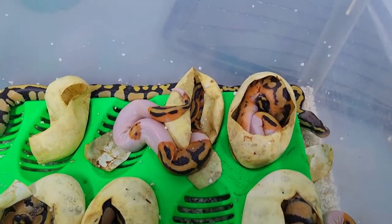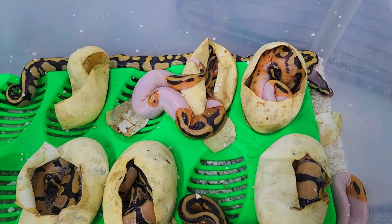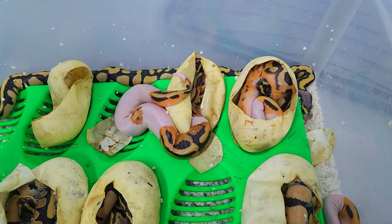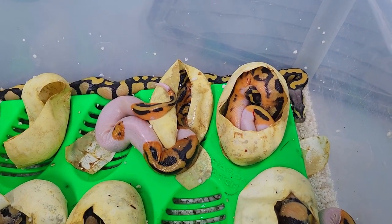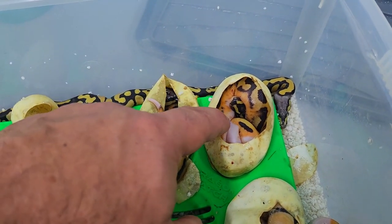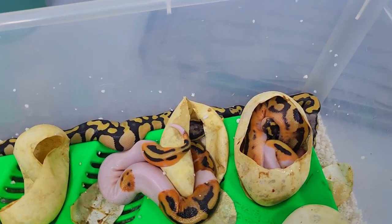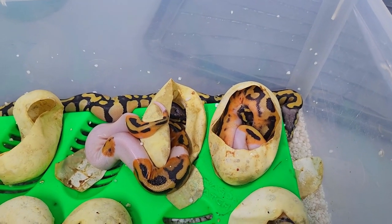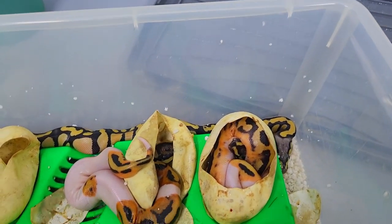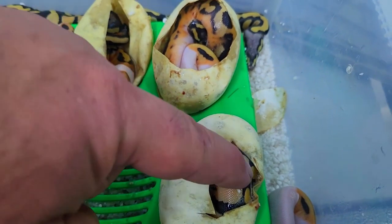Just a quick update on that baby - this was the one we unknotted the cord on. It did come out of the egg again and I put it back in and it stayed in there. Now it seems that the umbilical cord has disconnected from the sack itself automatically, which is great. Not sure how this one's going to do - it seems okay, it's moving - but it obviously hasn't had the nutrients that the other ones have had.